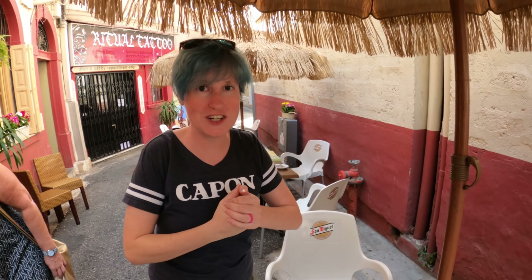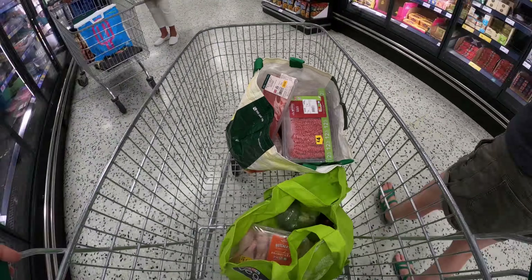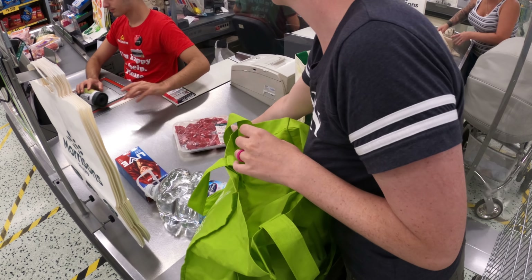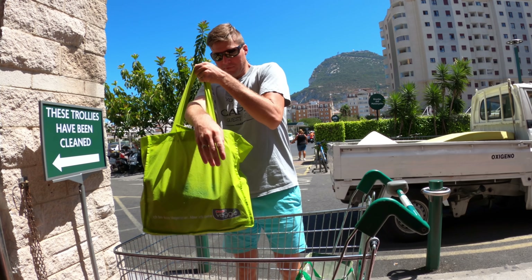Look at these beautiful pancakes — I'm so excited. Mmm, tastes like home. That was delicious. Now we're going to continue to provision, making another stop at the grocery store before heading back to the boat.